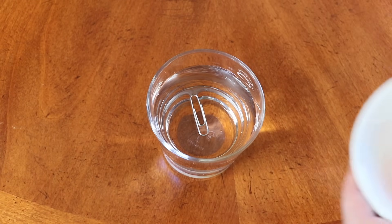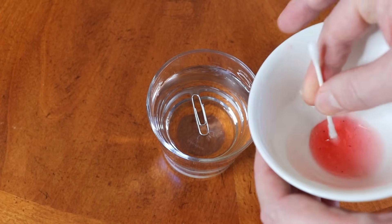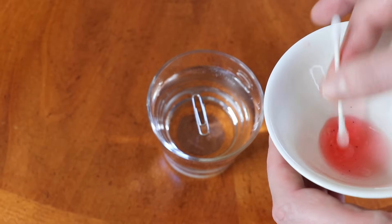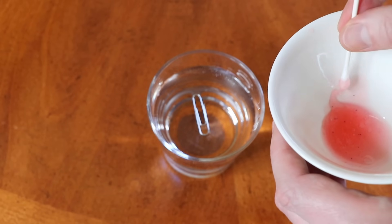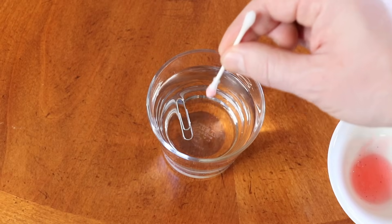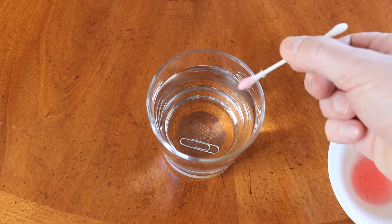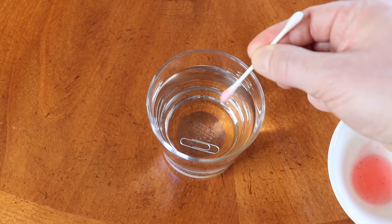Now let's do something interesting. I have liquid soap here, so let's soak this other side of the q-tip in liquid soap, okay like this. Now watch what happens — as soon as I touch the water with the q-tip with the liquid soap, the paper clip fell down right away.